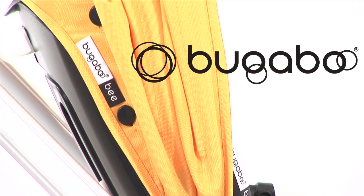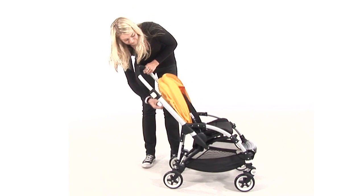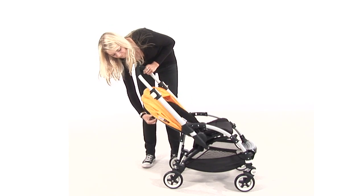This video explains how to adjust the seat of the Bugaboo B. The seat tilts into three seated positions.